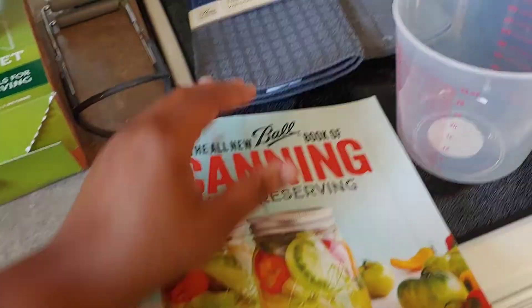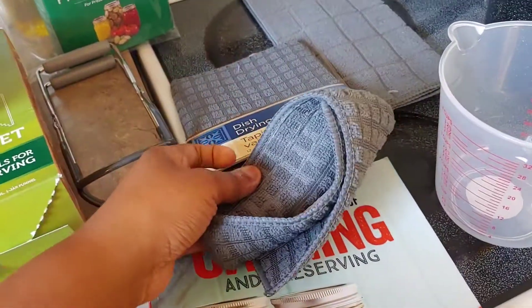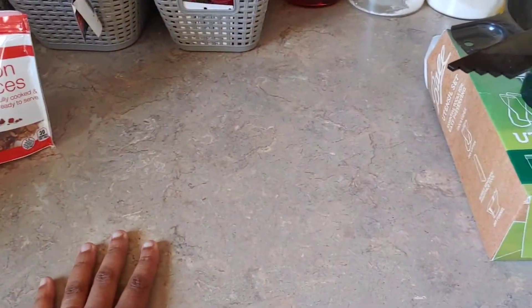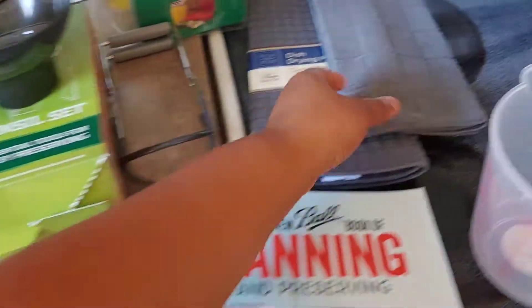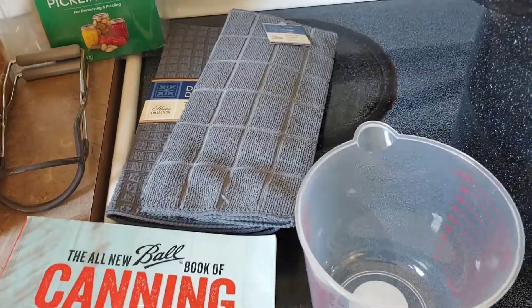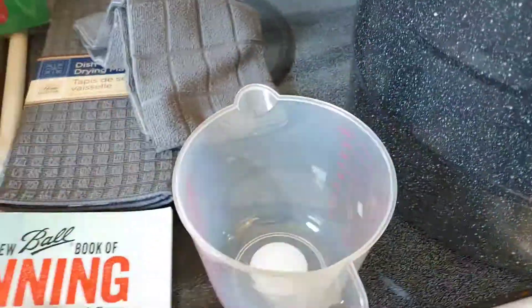I went to the dollar store today and got a dish drying mat and a matching towel. When I'm done canning I can put the mat here to set my jars on, and use the towel to help drip everything and cover it up for the 24-hour period.